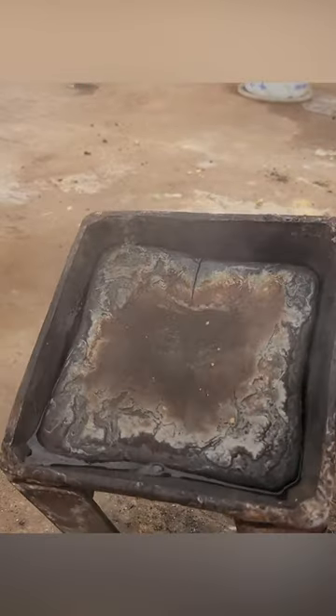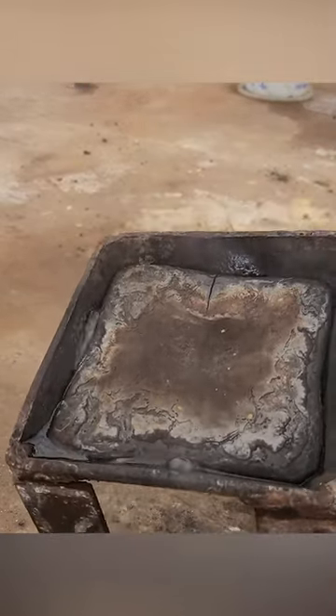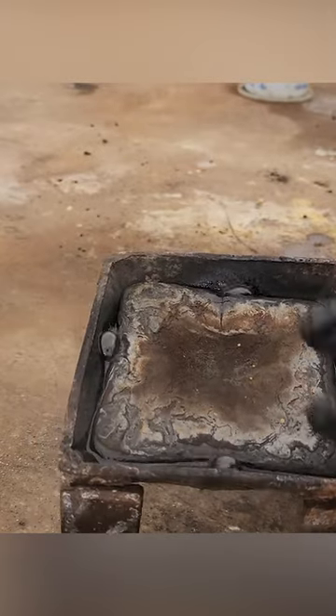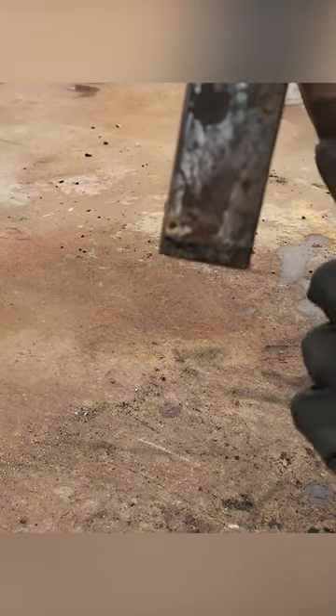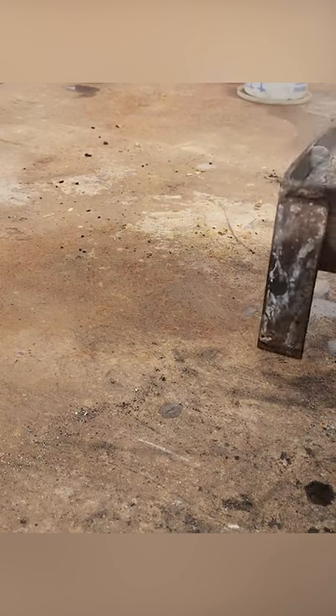I've got water down the sides, you can see. The middle is still pretty hot. I think that the point down here is all cool and our metal is solid. Let's see what happens.